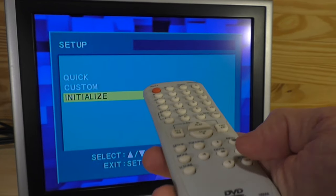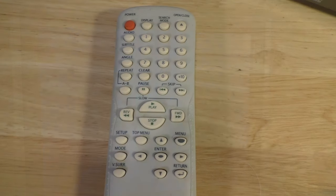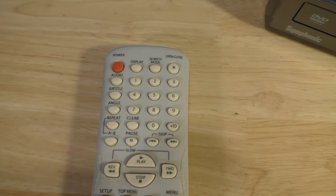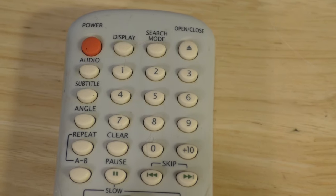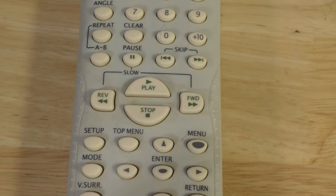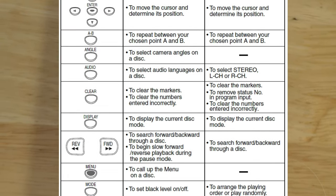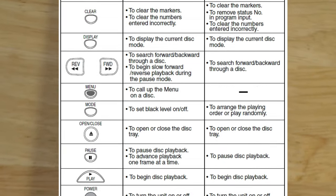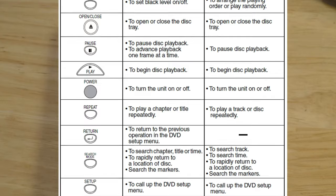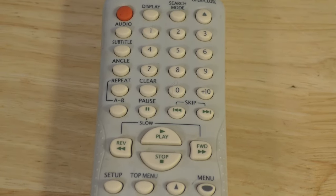Before I put a DVD in, I want to show you all the buttons on the remote — each one has different functions and there's a lot this DVD player can do. There's a little table in the manual that tells you what all these buttons generally do, so if you're interested you can download the manual and figure it out yourself.